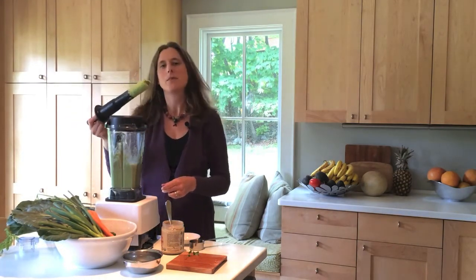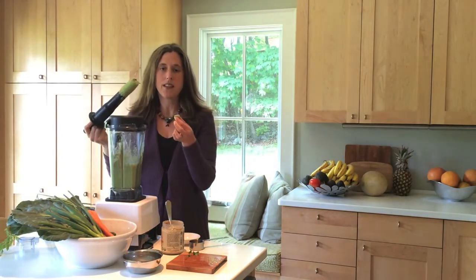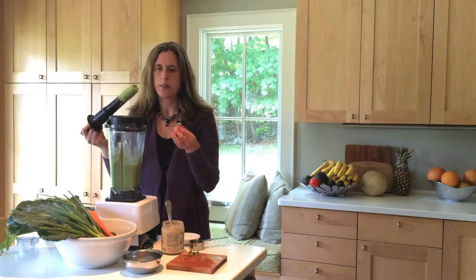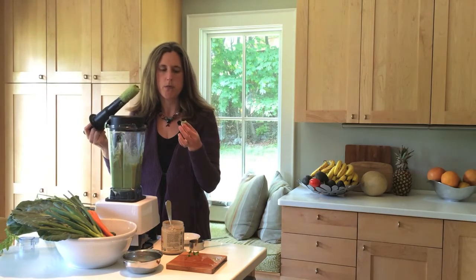Eventually it becomes a very smooth consistency. If you're making this in a Vitamix, which I highly recommend — you can also make it in a Cuisinart and it will just not be quite as smooth. In the Vitamix it actually makes it sort of warm.